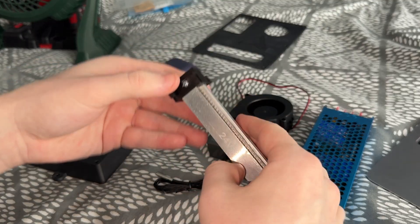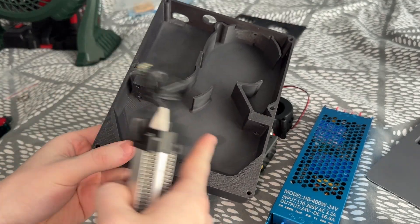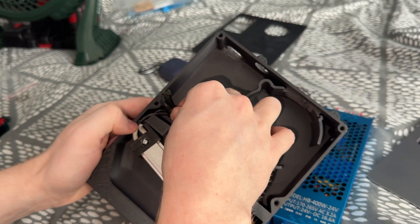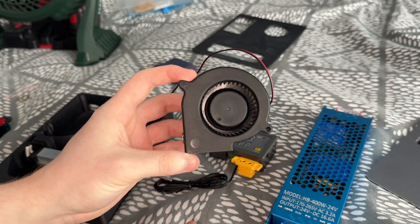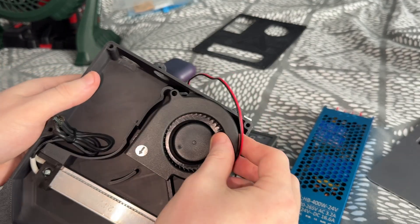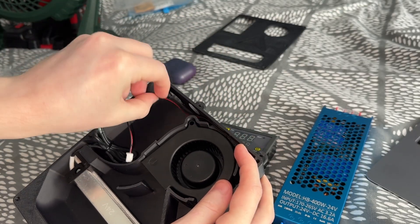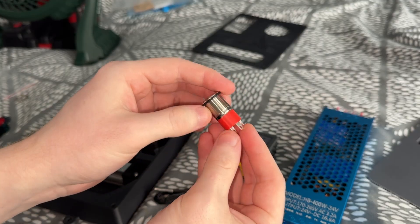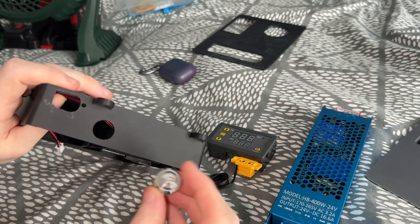This is our heating element — also 24 volts, 200 watt — and it's going to go in the bottom, mounted on these two pegs. The wires go up into this little area. This is our 90-degree angled fan, also 24 volts, and that goes up at the top. Then we have our little switch, rated for 16 amps as well, and that just goes in the top right here.